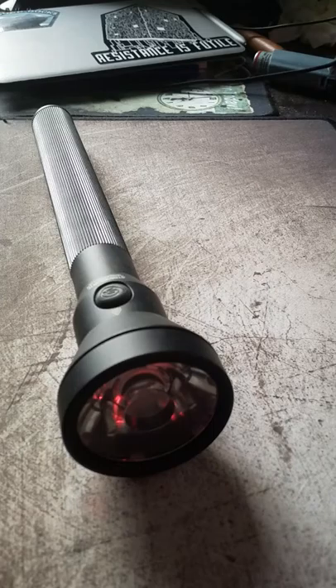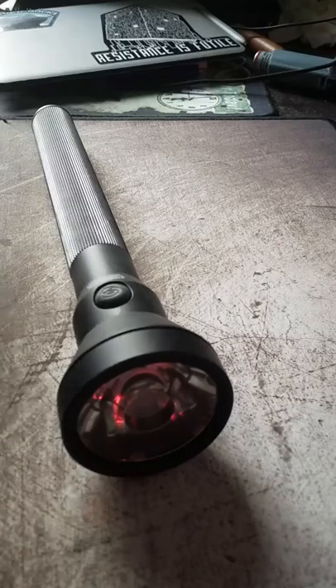I was curious last night to see if I could account for some of the cost in the build. It is not a cheap flashlight. I took it apart and was not at all surprised at what I found.